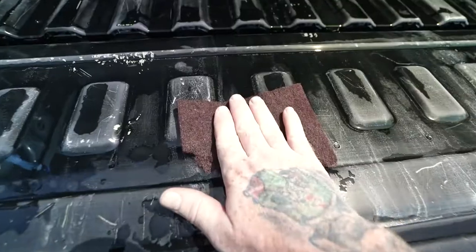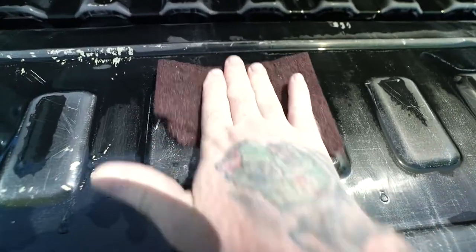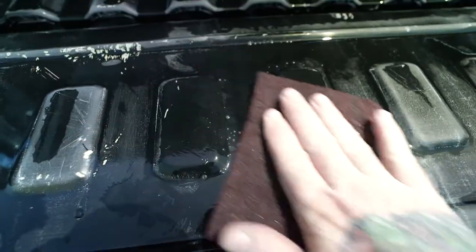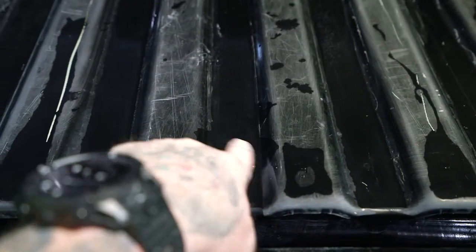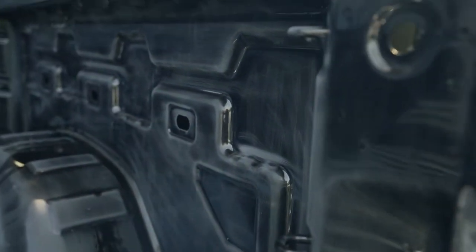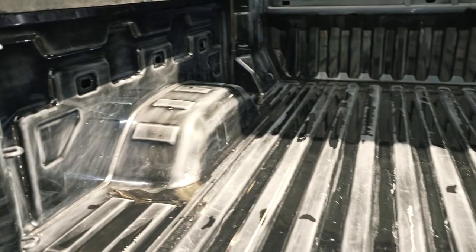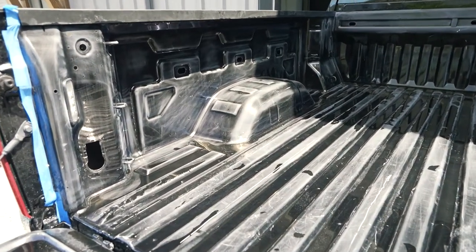One quick tip: don't just sand in the direction of your fingers because you'll end up with just three sanding lines. The Scotch-Brite pad will help mitigate that, but try to do a mixture of going sideways, switching directions, going crisscross - that'll help ensure you cover all your bases. As this starts to dry you can see it's really pretty dull. That dull flat finish is what you're looking for. Once we apply the bed liner it'll stick and won't come flicking off.